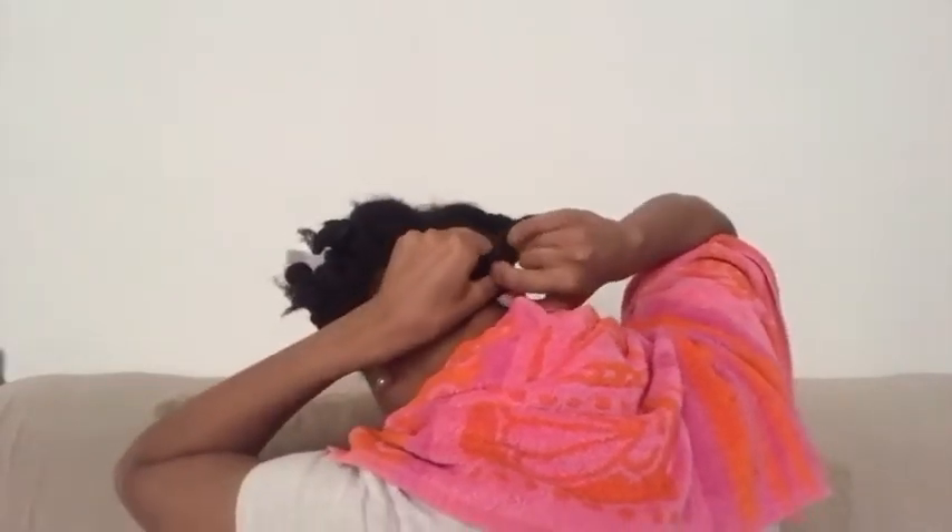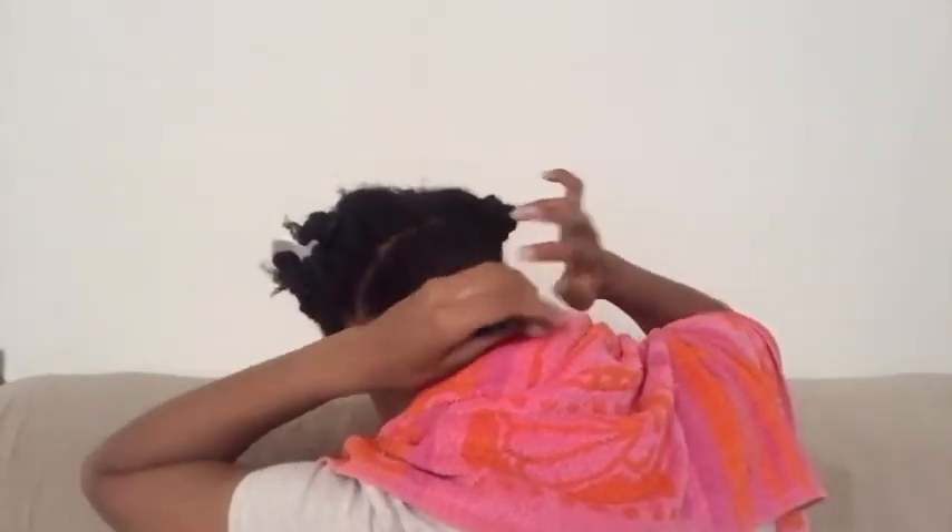Now I'm taking a ponytail holder and wrapping it around my hair about two times — you can do however many times you're comfortable with, but I chose to do it twice. Here I'm taking a hard bristle brush and brushing the roots of my hair within the section to get it nice and flat.